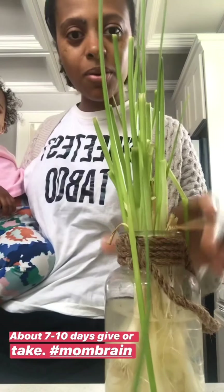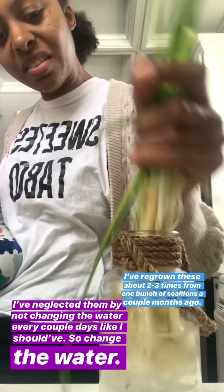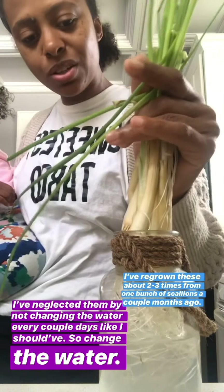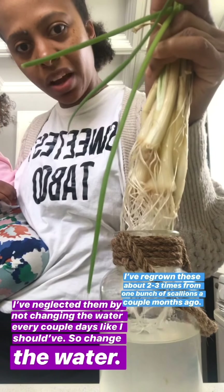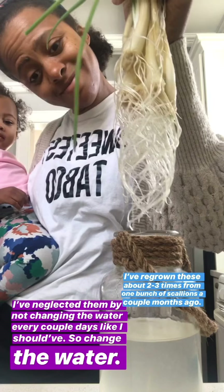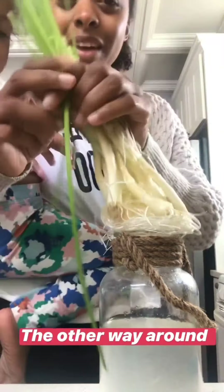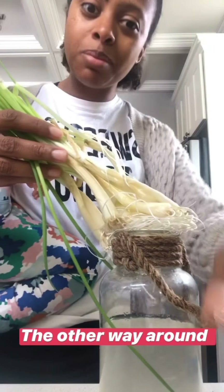This has gotten to where it needs to actually be thrown out because I've neglected them and I didn't change the water. But I wanted to show you how long the roots actually grew — look at that. Alright, let me go throw that out, but I'll get back to my regularly scheduled programming.